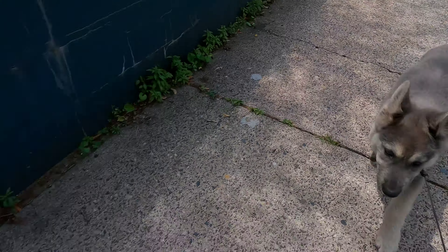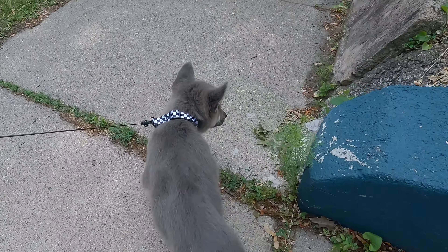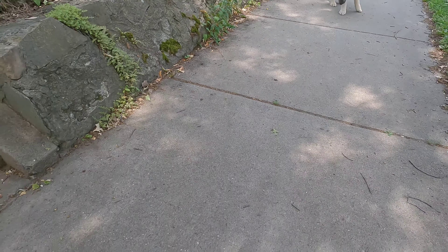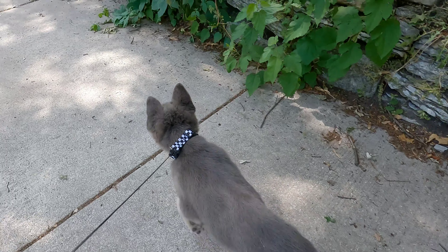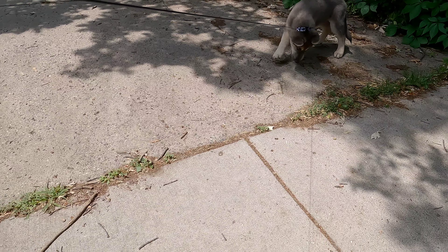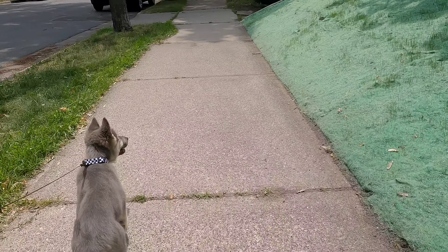Come on. You don't let him bite on the line either. If he wants to check things out, he has to go in front of us to do it.